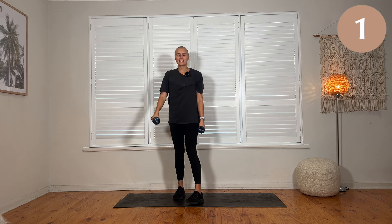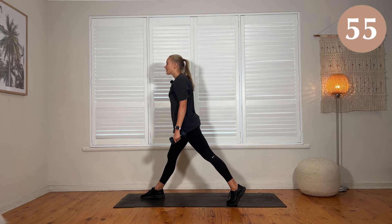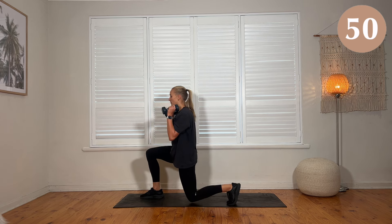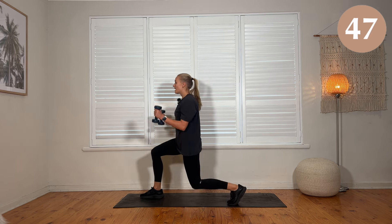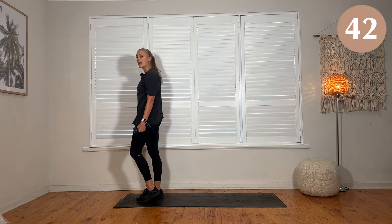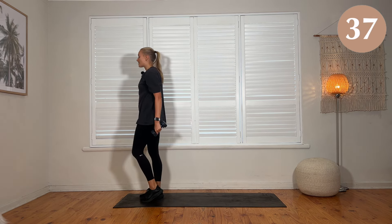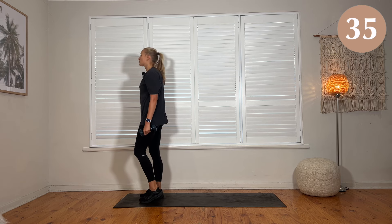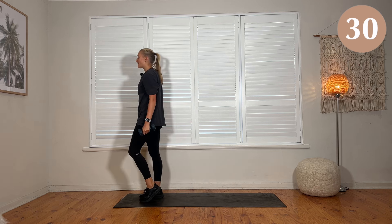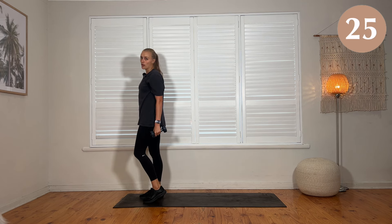Reverse lunge. Right foot forward, left foot back. Option one: split squat — lunge, stretch both legs. This is better if you have a little bit of trouble with balance. If you are feeling good, on your way up you are going to step your back foot in, powering through that left leg. Step it back, controlling it back. Breathe out, stand all the way up. Make sure your feet look like they're on train tracks — as you step back, you keep your foot in exactly the same line; do not step behind the front foot or you're going to struggle with balance.